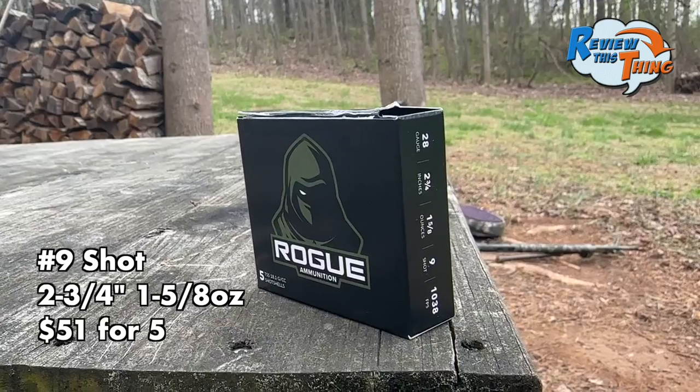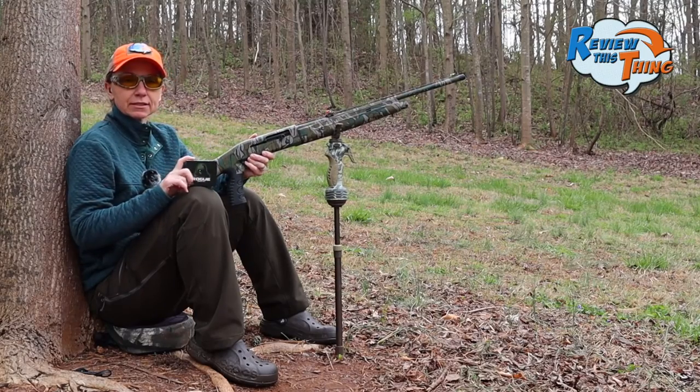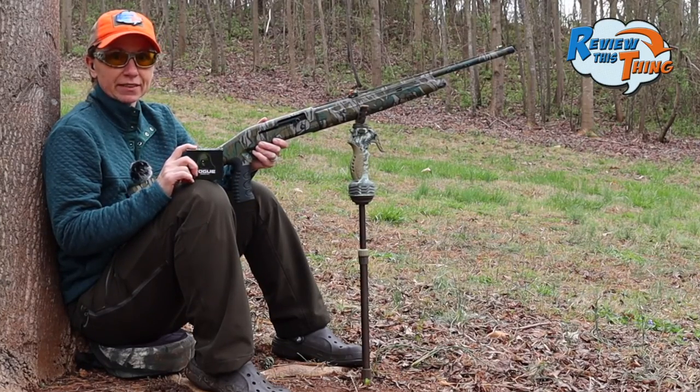We're going to start off with Rogue Ammunition. This one hasn't been in any of our tests thus far — we were able to find a box of these in 28 gauge. We've heard great things, so let's give them a go and see how they do.